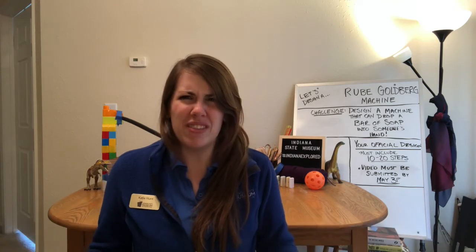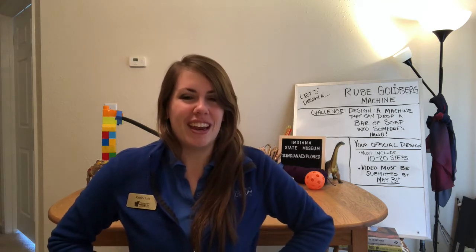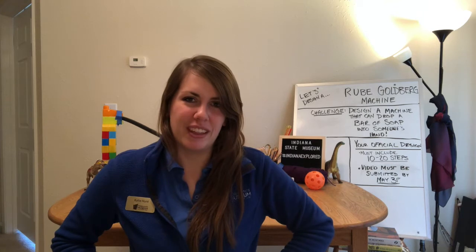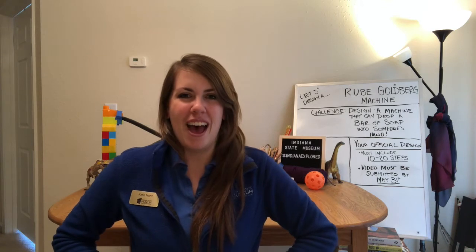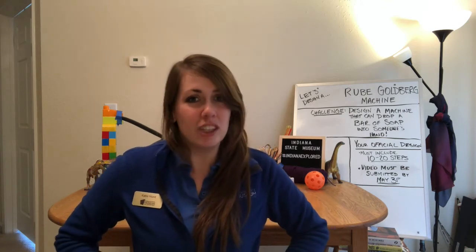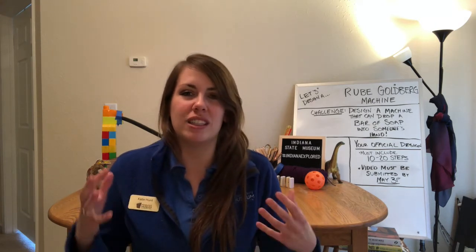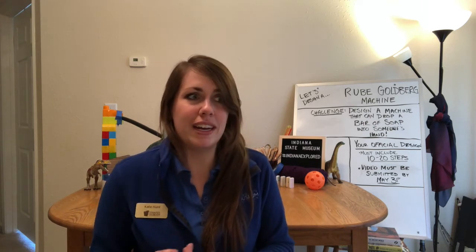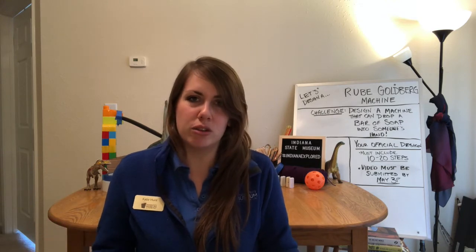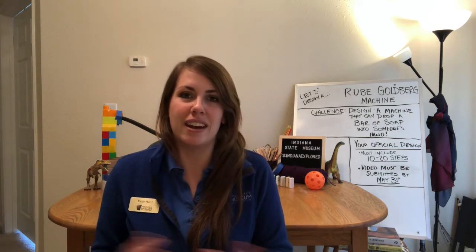But what even is a Rube Goldberg machine? A Rube Goldberg machine is a chain reaction contraption that solves a very simple task in a very complicated and humorous way. These were all inspired by a gentleman named Rube Goldberg. He was a cartoonist in the early 20th century who would draw fantastic cartoons that solved simple tasks in complicated ways, like watering a plant or feeding a pet. Over the years people have taken those cartoons and used them as blueprints to design their own machines at home and in competitions.